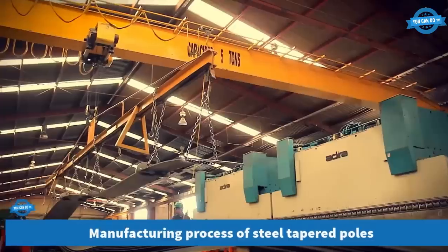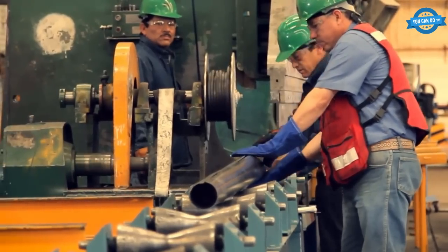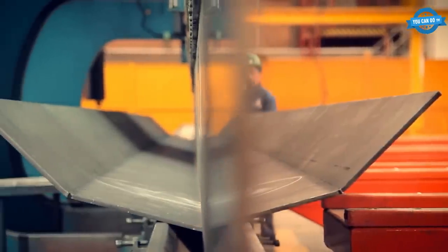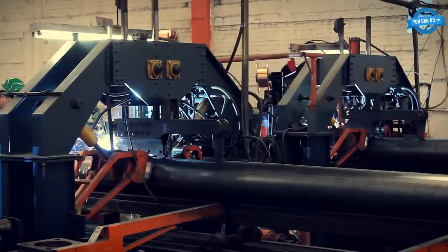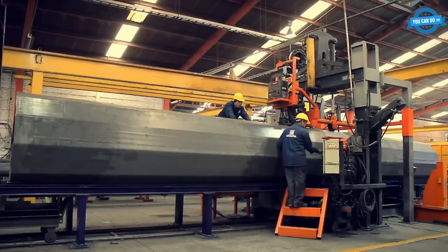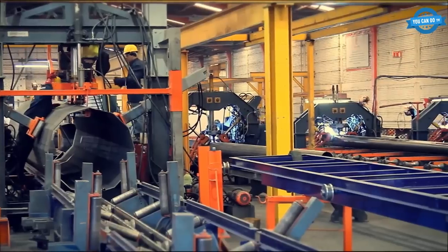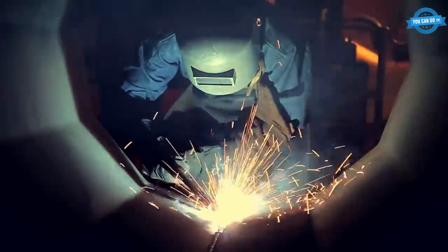The process starts with the selection of high-quality steel materials sourced from trusted suppliers. The steel materials are carefully inspected to ensure they meet the required standards for strength, durability, and quality. The company's experienced technicians and engineers ensure that the selection process of raw materials is done with the highest level of precision. The steel is then cut into the desired length using computer-controlled saws to ensure precision and accuracy. Once cut, it is placed into a CNC machine, which shapes and welds the steel into the desired tapered pole form. The CNC machine ensures the tapered poles are produced with high precision, minimizing human error in the manufacturing process.